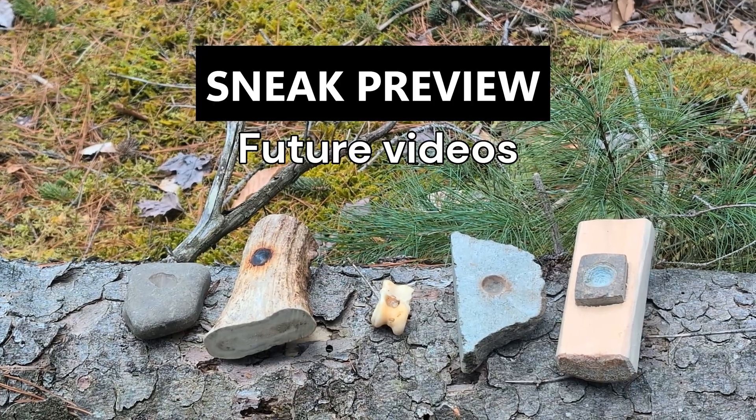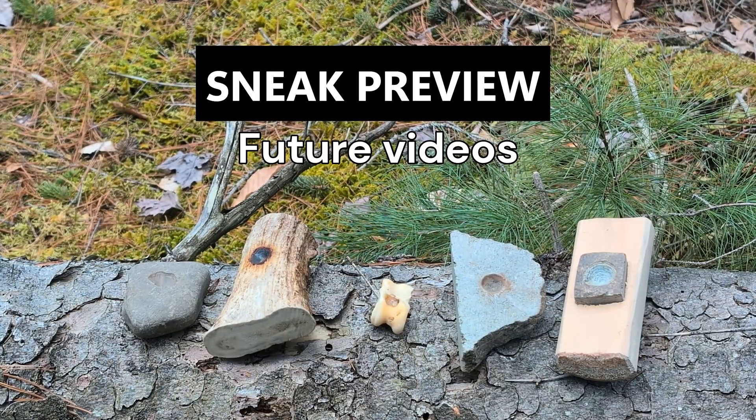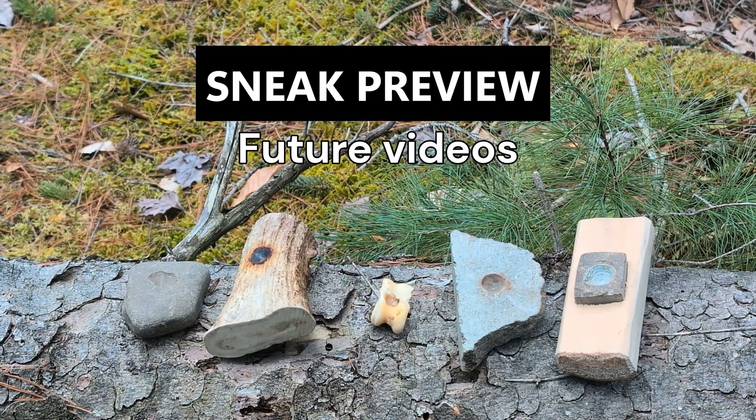Here's a special preview for the next For You to Survive episode — I suggest you subscribe so you don't miss it.